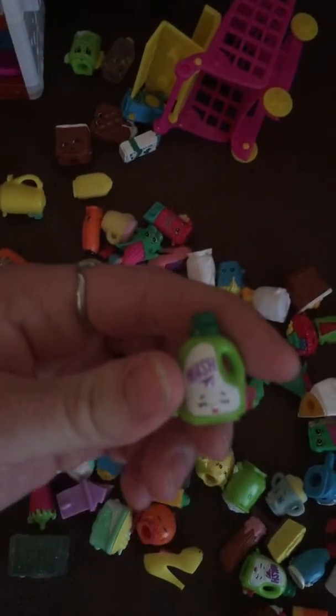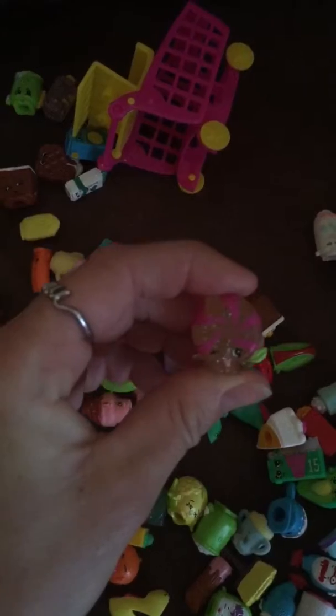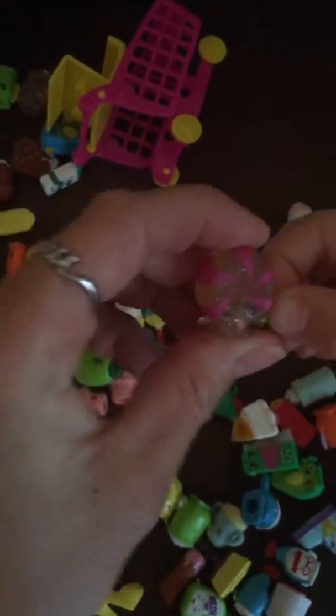Here we got the detergent for the wash — I think we got two of them. And here's another specialty one — it's a peppermint. That's very cute. And you got another toaster.